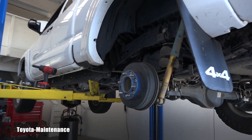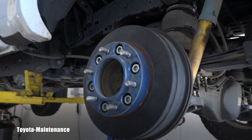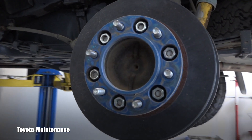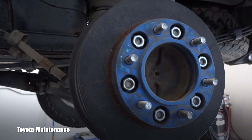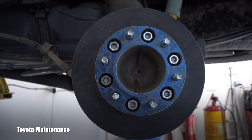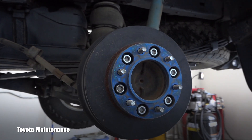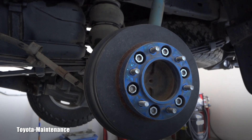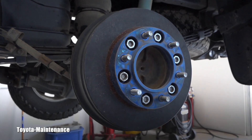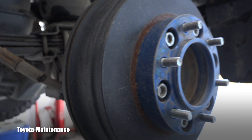These are wheel spacers — they seem to be about an inch and a half. I'm not sure of the make, and I'm not sure if Michael remembers who the maker is, but what I know is he's extremely happy with them. They work great and were a great addition to this Tacoma.